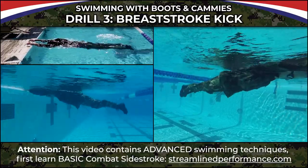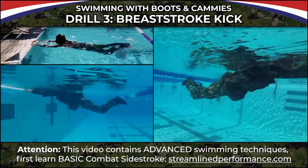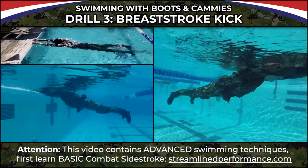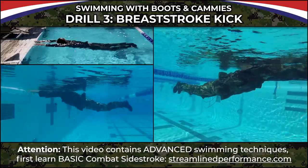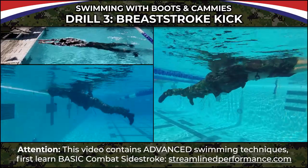It's not a ton of propulsion, but it's better to use the boots for a little forward movement than just dragging them. I definitely recommend learning how to do that breaststroke kick well — it will help your boot-assisted swimming immensely.